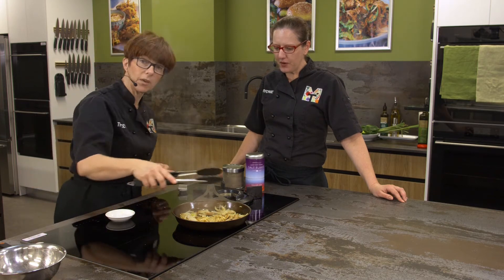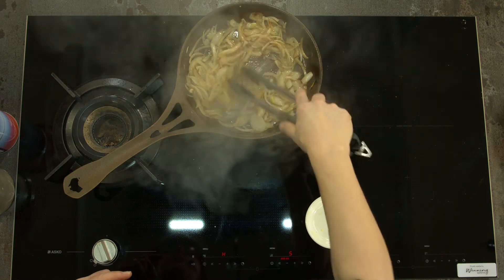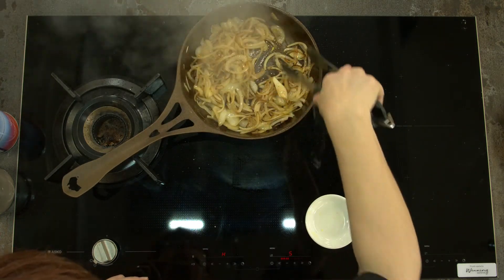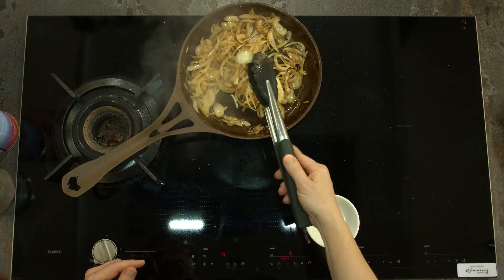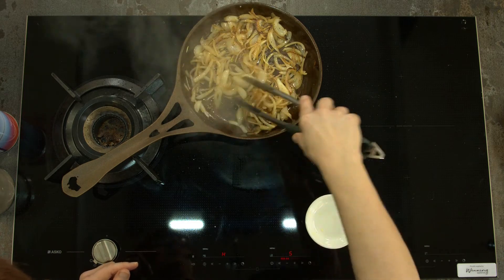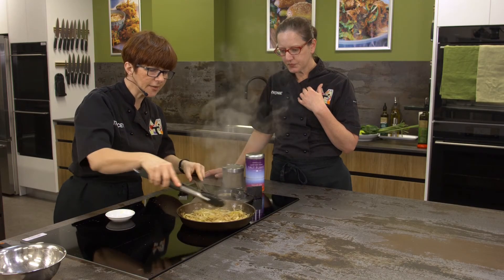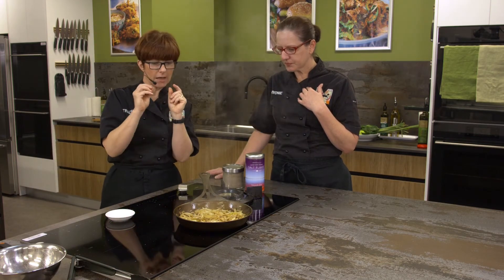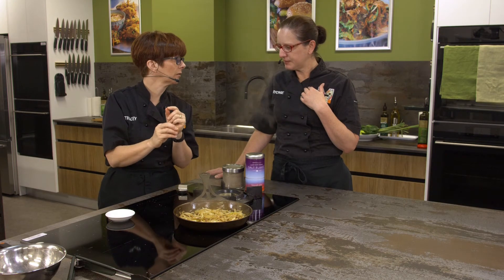Hot dogs - yes, absolutely. You could stop them there but they're still not quite done. You can see that they're going to be tasting a little bit on the raw side. We're going to leave those. You can see how shiny they are - there was enough oil in there. Butter will add to the flavor as well, definitely.